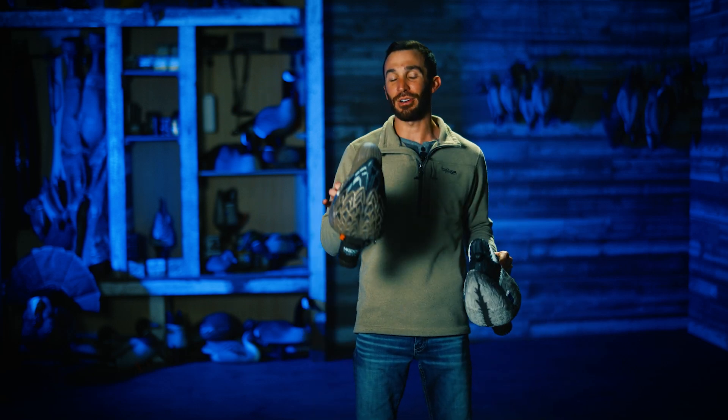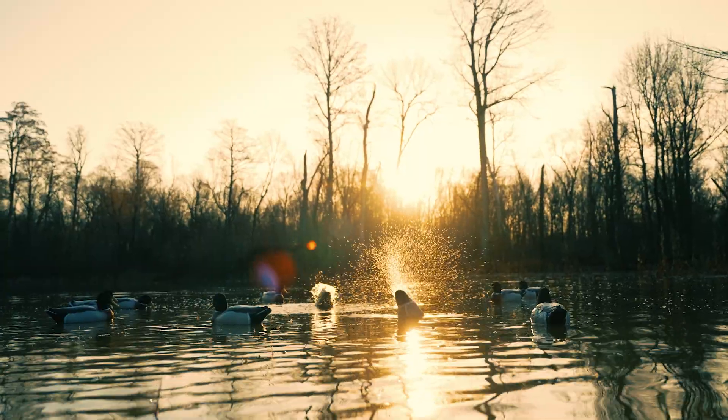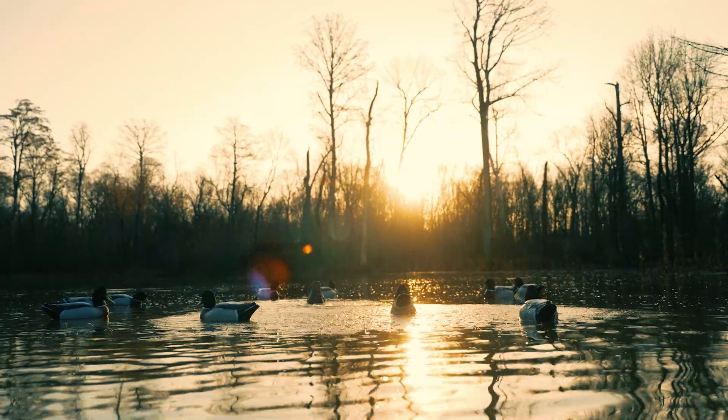The Higdon Outdoors Pulsator Pro Mallard Drake Mallard Hen Combo Pack is exactly what the name says. If you don't know what the Pulsator Pro is, it's the world's best duck butt feeding motion decoy on the planet.